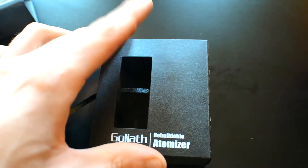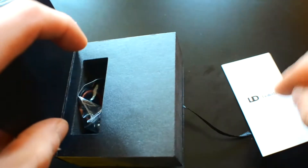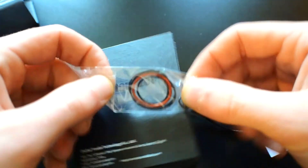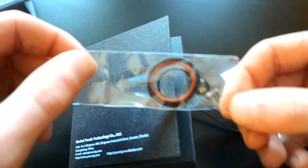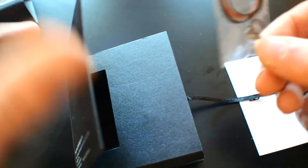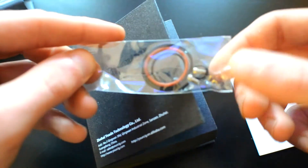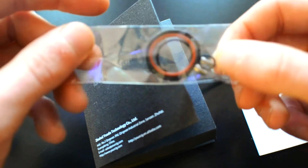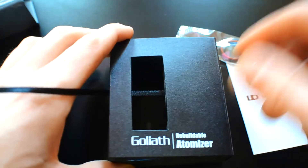So what else do you get in the box? Well, in the back you've got your user manual, which I would recommend reading, some extra o-rings, and some extra screws. So everything you need really. Although what I will say is — where's the screwdriver? There should be a screwdriver in this. What if this is the first tank you buy and you haven't got a screwdriver? So that is the one downside I have noticed so far.